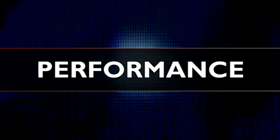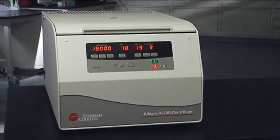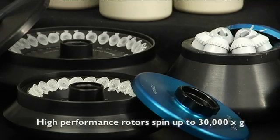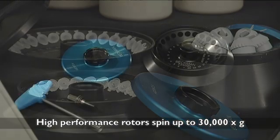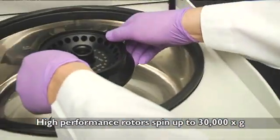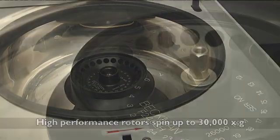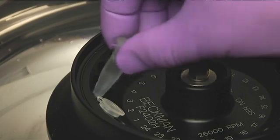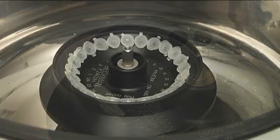Performance is established with class-leading RPMs and G-forces in a medium capacity centrifuge, with fixed angle rotors delivering up to 30,000 times G, helping you achieve your results more quickly. Our high-performance rotors run more applications and save you precious time in the lab — time you get back in your day to move from sample preparation to downstream processes.